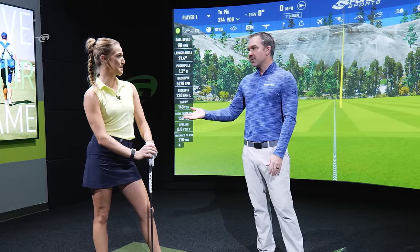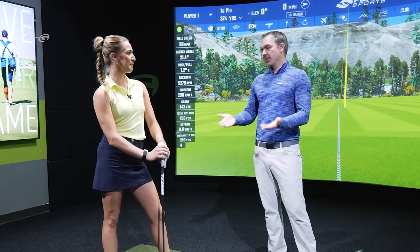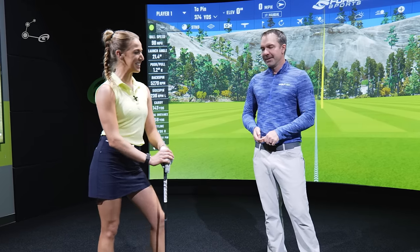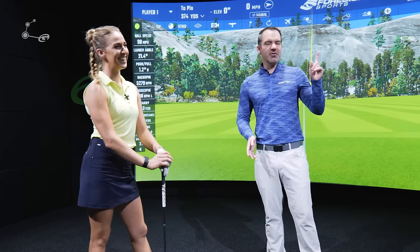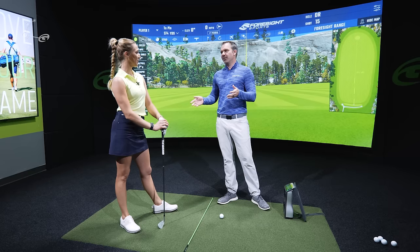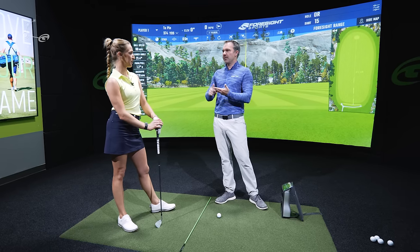You struggle with a couple of things with the ball on the ground. Hitting a shot off the turf is hard for everybody, but even you sometimes have a hard time hitting nice solid shots with even a seven or an eight iron. I'm really curious to show you some measurements because being able to quantify things helps you recognize if you're doing them enough, too much, or the right amount. That's huge.